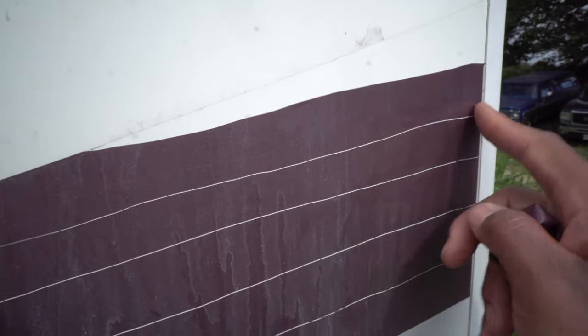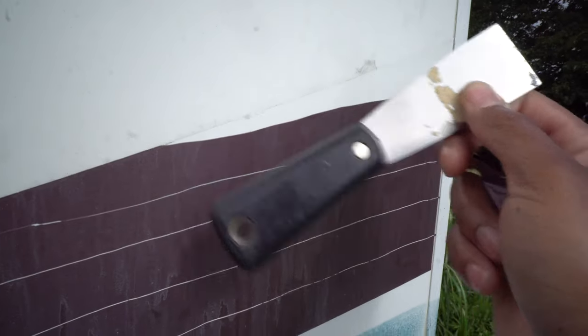That's how I do it — break it down into smaller sections with a putty knife and then it makes it so much easier. You don't need WD-40, you don't need a heat gun, anything like that. It just makes it so much easier.